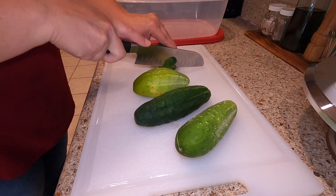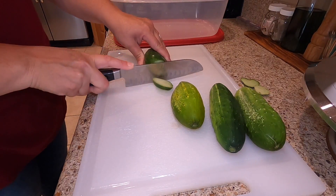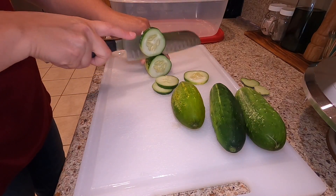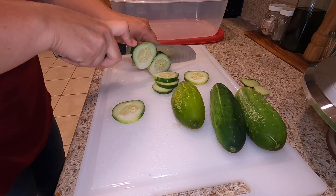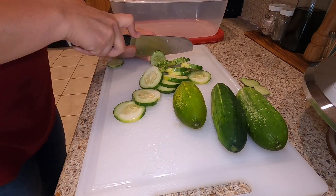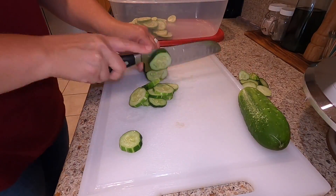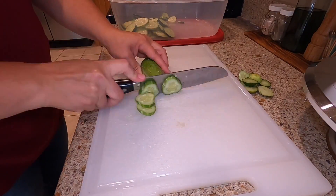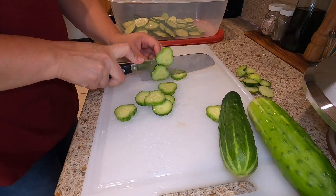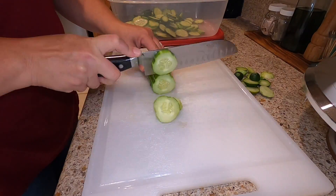We're going to start with cucumbers, and if you're a gardener you're typically inundated with a lot of cucumbers coming in. So cut the ends off, and you can really slice your cucumbers however you prefer. Some of the smaller cucumbers I'm just going to cut in rounds, and some of the larger cucumbers you could cut in half or quarter. It's all about your preference. If some of your cucumbers have a lot of seeds in them, you could remove them if that is what you like, but I'm choosing not to do so here. The recipe in the description below is based off of six pounds of cucumbers.